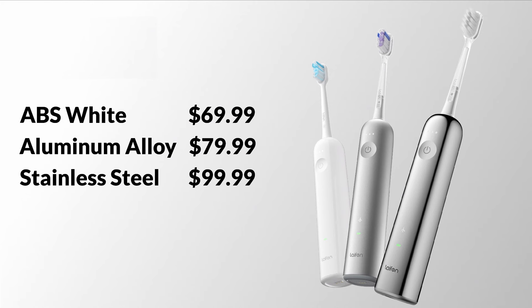Speaking of price, I want to address that right away. When I first saw this product, I thought I'm not reviewing a $200 or $300 toothbrush. But this is actually $69.99, and the most expensive model in stainless steel is $99. That really stood out to me because it looks like a far more expensive toothbrush than it actually is.